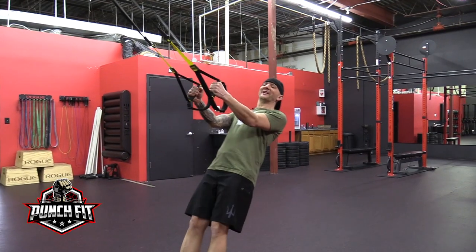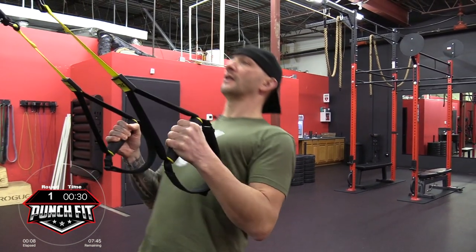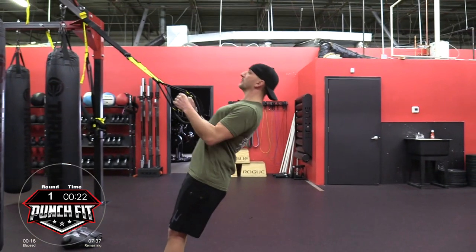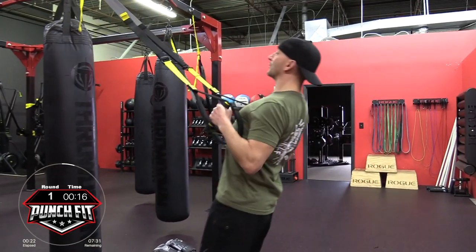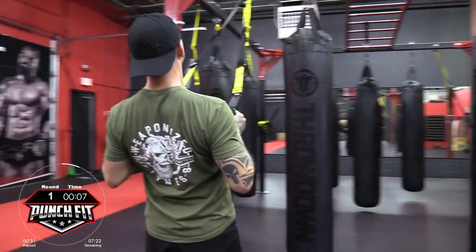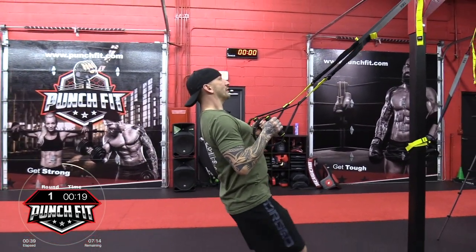Alright, we're going in three, two, one. Starting with a TRX row — slow your descent. We are looking for anywhere between eight to ten reps. Keep your eyes focused on the anchor point and make sure you stay locked out. One straight line from your head all the way to your heels. Inhale on the way back, exhale on the way up. From there, just walk back.